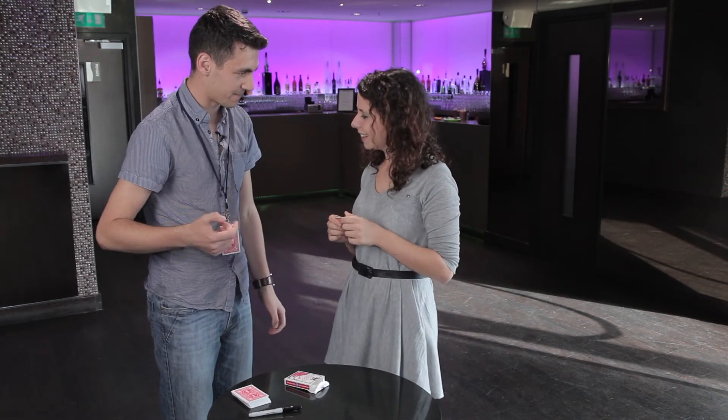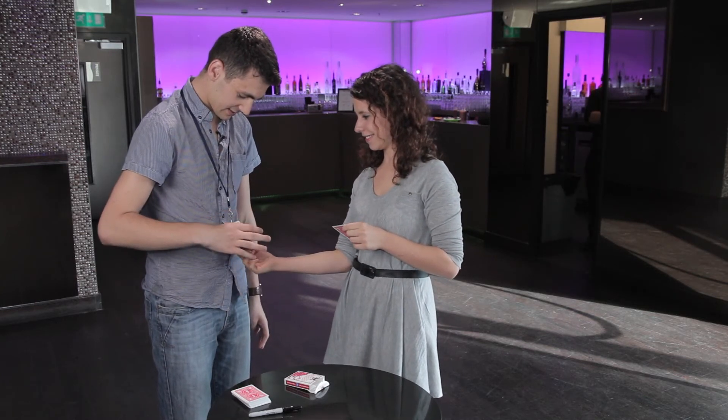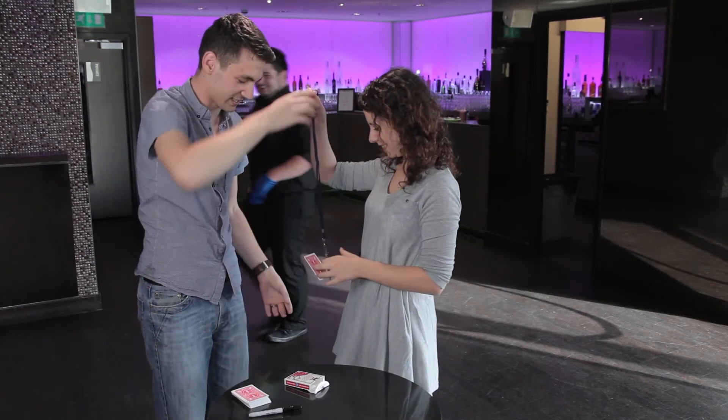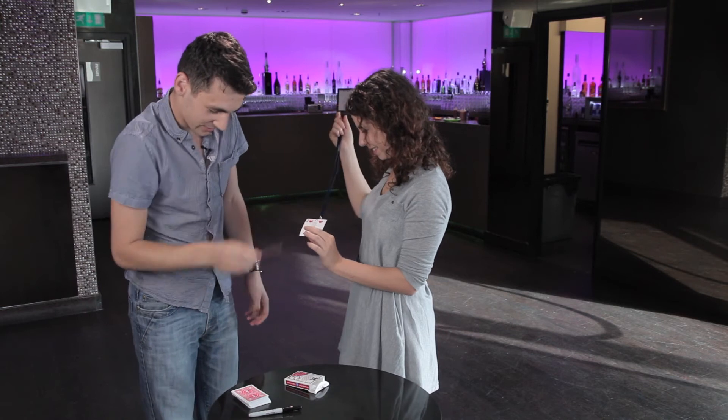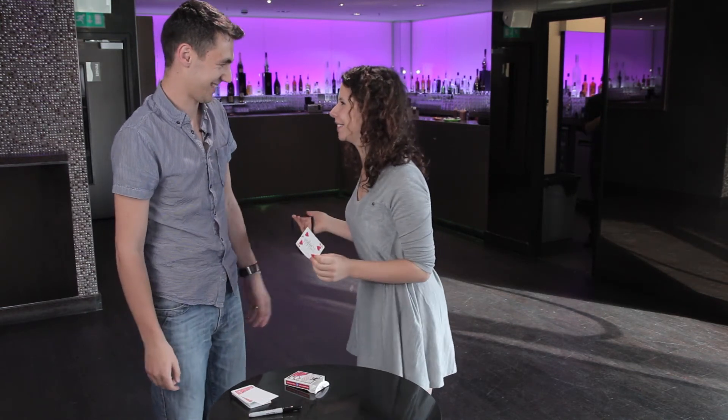Do you remember when I had a blank one on my neck in the beginning? Can I see it? Just slowly take the bottom of the card, twist it around. Yeah — whoa! Is that your one? I'll take it off and you can actually hold that and take it off yourself and check it's all legit. Is that your card? Yes, that is my card. That's incredible. Awesome. Thank you very much.